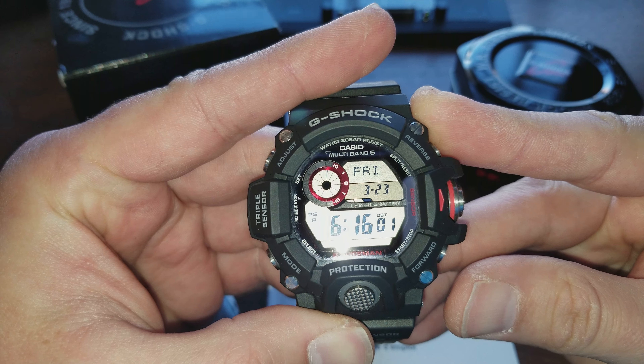This button down here is your light — your backlight — which functions very well. It functions just like most of your other higher-end G-Shocks. It's got the adjust button up top for setting, the mode button right here, and the forward and reverse buttons which also function as your start and stop for the stopwatch. I really like the way the buttons look on this too — they're really nice.